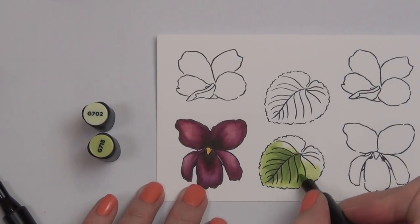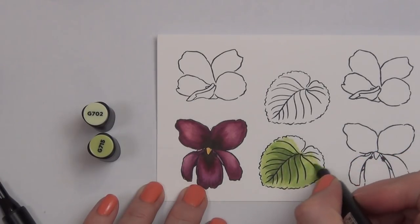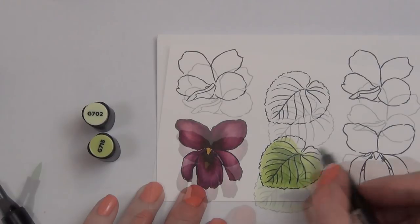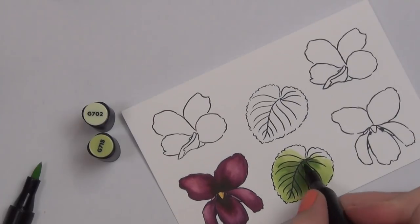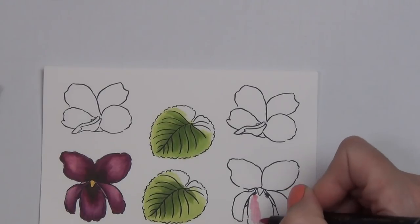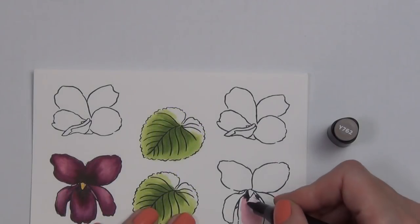I've used the permanent black ink here, which is compatible with the artist markers. I've started by coloring one of the leaves, and I've actually already colored one of the flowers. I consider this my practice flower, because my first images always take me a lot longer as I'm learning the image. I'll share the second flower with you, which goes a bit quicker. With the leaves, I lay down the lighter color first, come in with my shading, and then blend it out with the lighter color again.